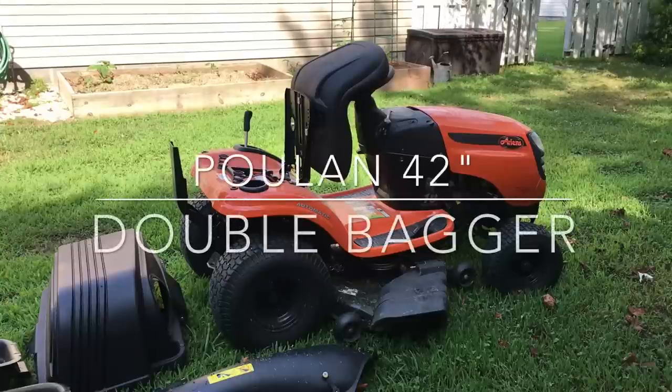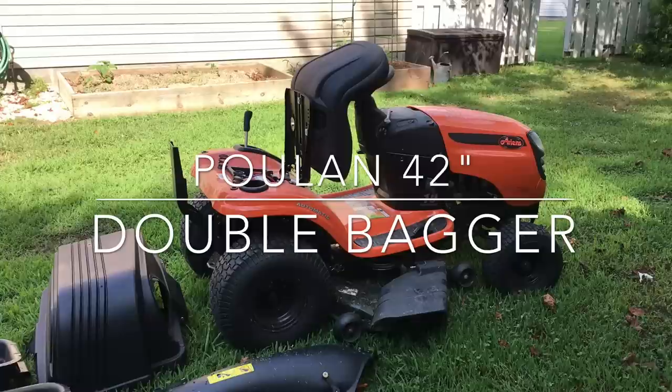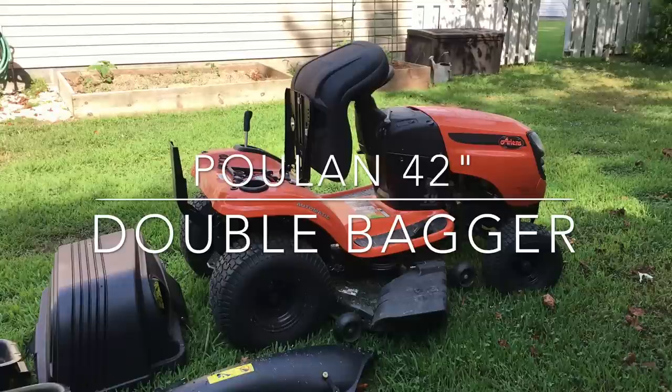Hey YouTube, NC Shootist here. I wanted to do a quick video for you today about a Pullen 42-inch double bagger. This particular tractor I'm putting it on is actually an Arons 42-inch deck, but the Pullen will fit a lot of different brands.